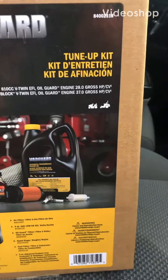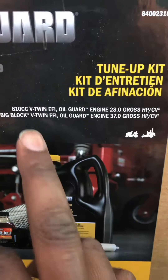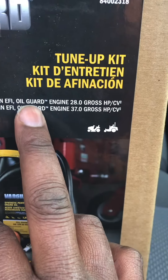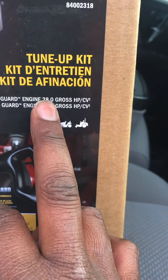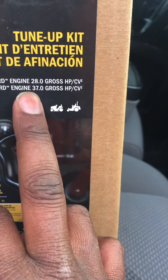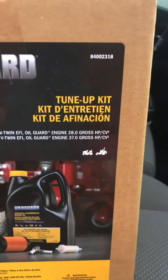Here's the kit I got from my local dealership, and it's really important you get the right kit. You can see it's for the 810 CCV twin, the All Guard engine, rated 28 horsepower, and it's also for the big block V-twin rated 37 horsepower gross. Let's check out more and make sure everything is correct.